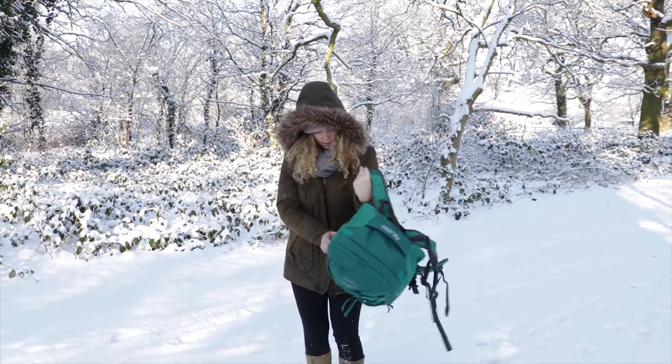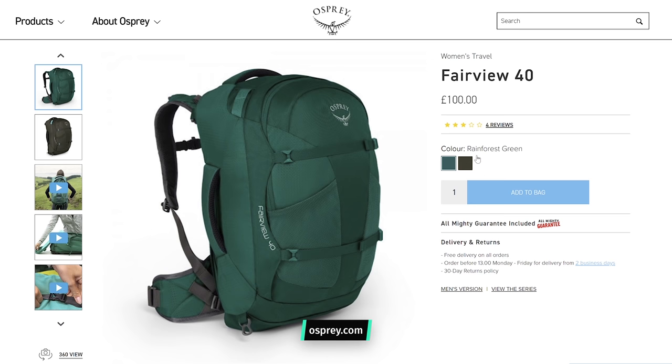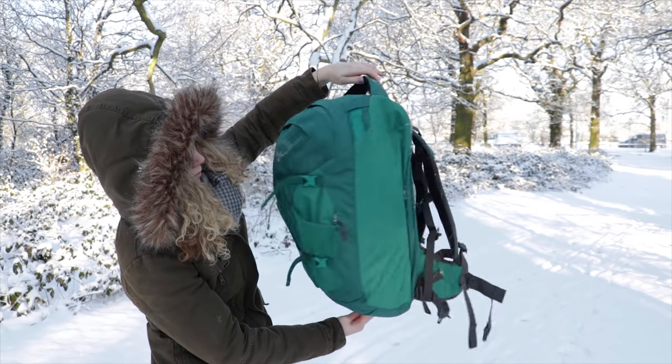To put it bluntly, the Fairview isn't the most fashionable, chic bag around, but that is exactly why it's sold as a travel backpack and not a fashion statement. This does have some great advantages though — you're not afraid to put it on the floor, get it dirty, or worry it would scuff. This bag is built for travel, and we love that. The Fairview 40 comes in two different colours: Rainforest Green and Misty Grey. We really have to give Osprey credit for their colour choices here, not getting stuck in the trap of pink and purple for a women's bag. These colours are extremely practical too, and don't show up dirt like lighter options.